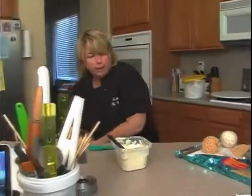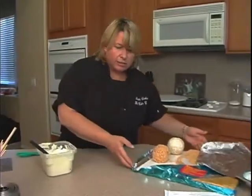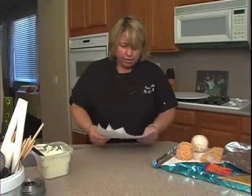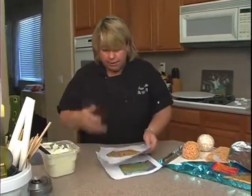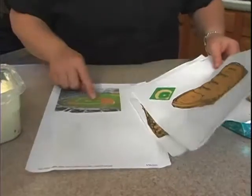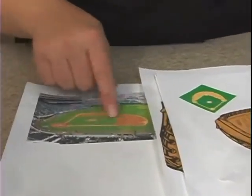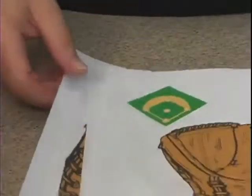We'll set that down. I've got a little cheat sheet here — I went on the internet, hit Google Images, and searched baseball clip art and baseball glove clip art. I've got a little field layout here and a real one so I can see how to arrange things on the cake. We'll mainly be doing the infield area with some bases cut out.